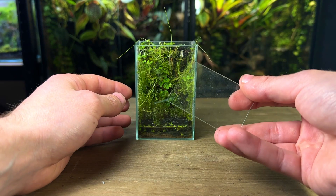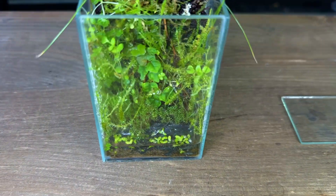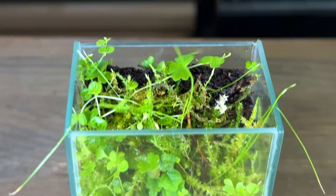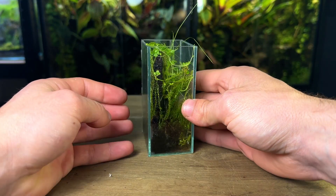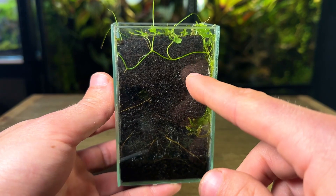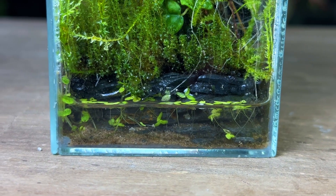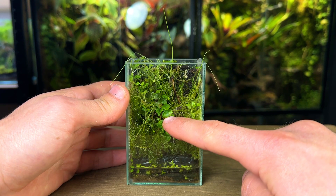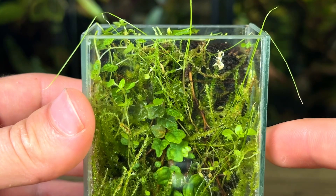As you can see, 12 weeks later this micro paludarium has completely transformed. I haven't had any problems at all with this setup and haven't done any maintenance other than filling the water up every now and then. All the moss and plants have adjusted really well and have been growing great. The hydrocotyle has even found its way behind the background. The duckweed has done a good job at covering most of the water. The ficus quercifolia has rooted to the background and has got some new growth towards the top — it's quite hard to see under all the other plants and moss.